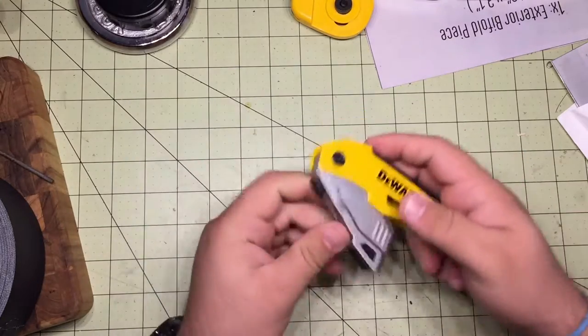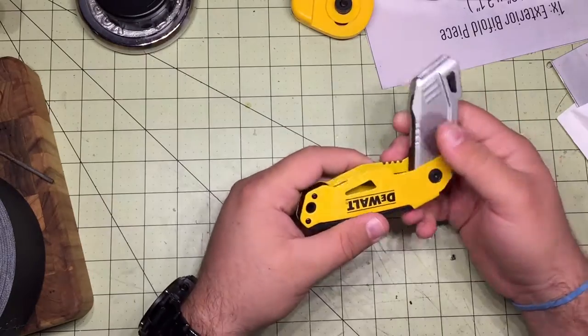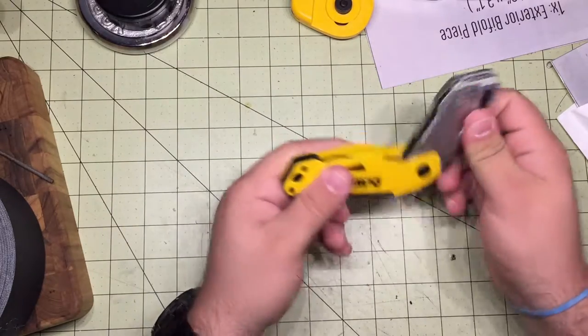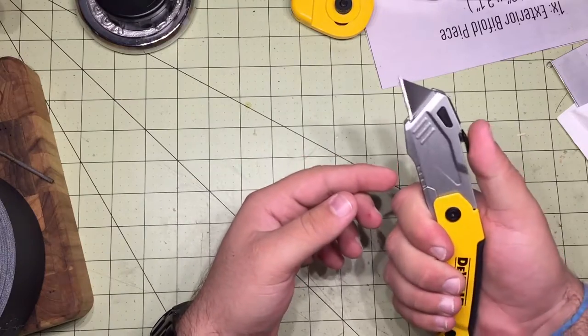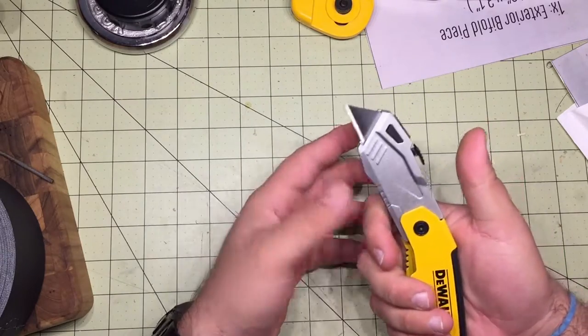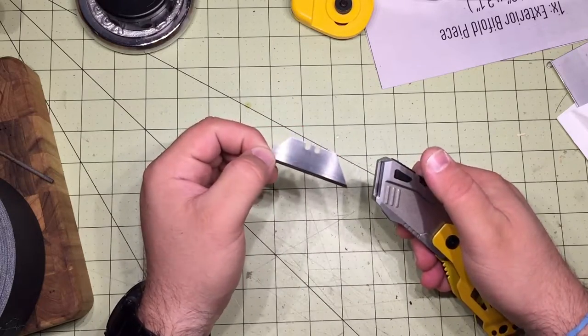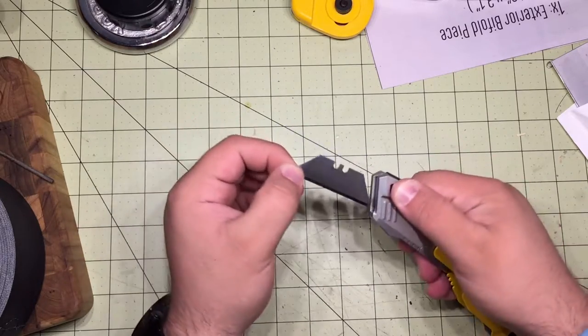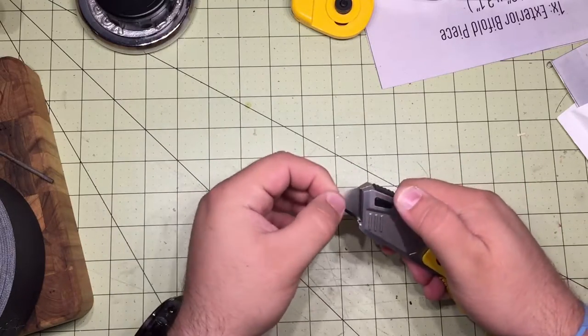I found this DeWalt utility knife at the local big box hardware store. I thought it was kind of cool because it was a folding knife, but then I realized that the blade shoots out the front like a traditional utility knife. It's also quick-change, so you can change the blades with just this button — flip around, get your sharp side, that type of thing.